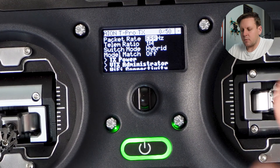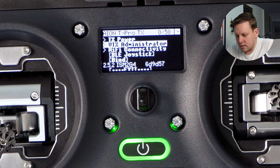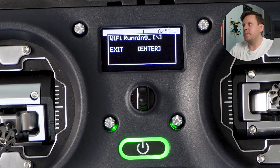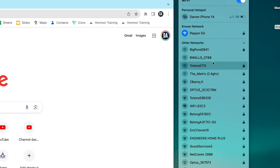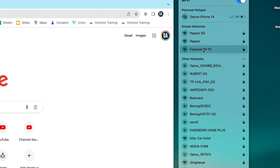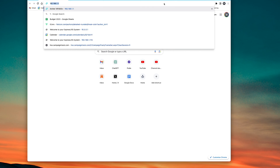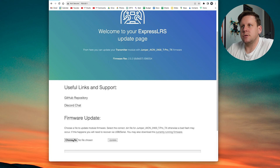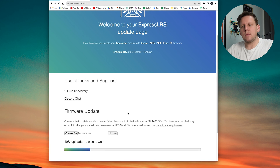Minimize the configurator and go back into the radio into the ExpressLRS Lua script. Scroll down to WiFi connectivity, hit enter, and hit enable WiFi — confirm enter WiFi update, then enter. Go back to your computer and look for the WiFi hotspot named ExpressLRS TX. You may need to turn your WiFi off and on a few times for the network to appear. Connect to ExpressLRS TX — if it asks for a password, it's 'expresslrs' in lowercase. Then open your web browser and go to 10.0.0.1, navigate to firmware update, hit choose file, select the firmware.bin from your desktop, click open, and hit update to upload it to the transmitter module.